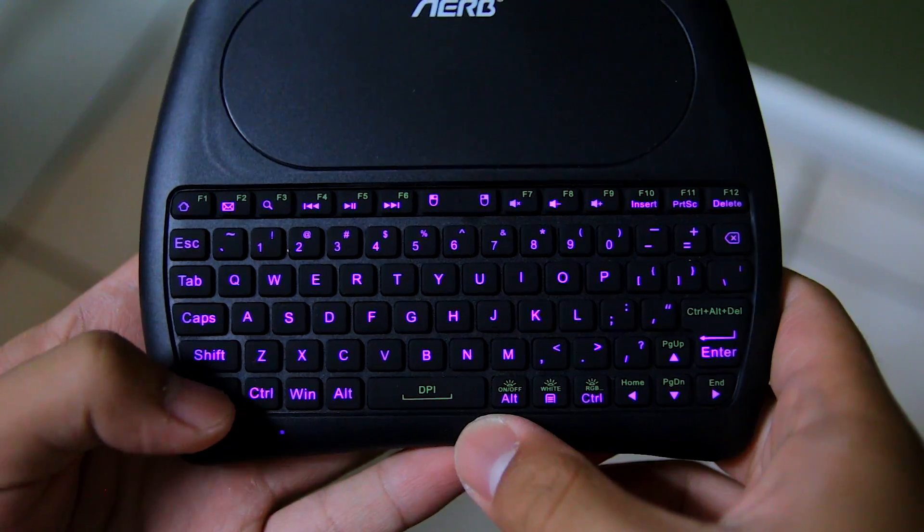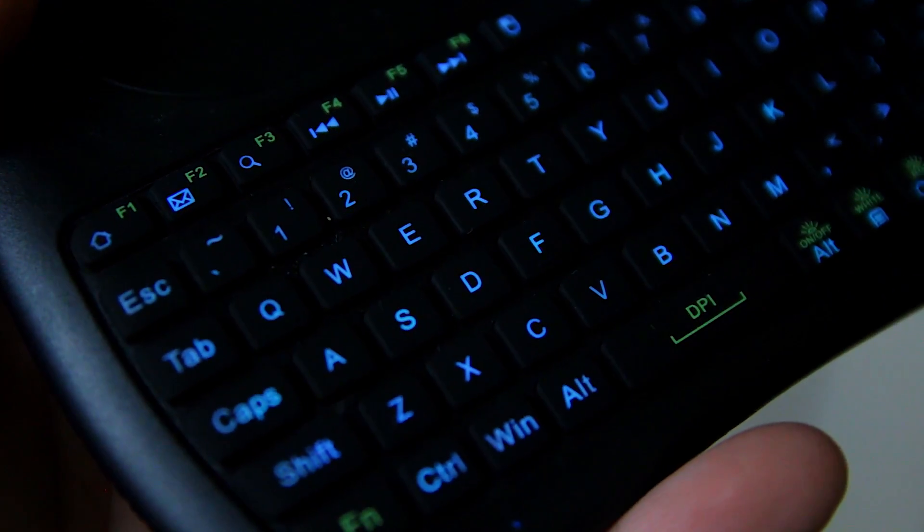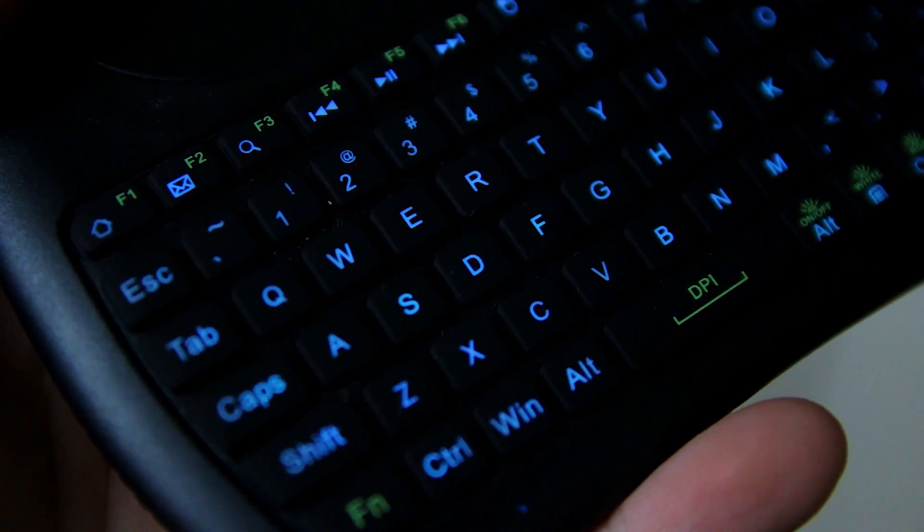You can also adjust the DPI or sensitivity of the trackpad, which is very useful. The backlit feature is a great feature to have, especially when you're using your keyboard in the dark.